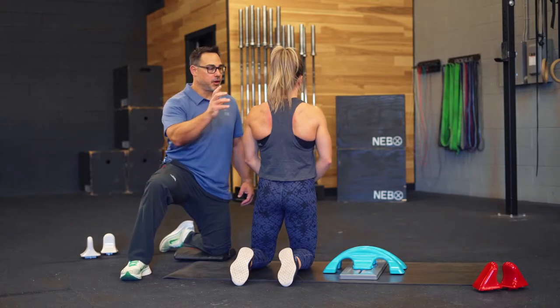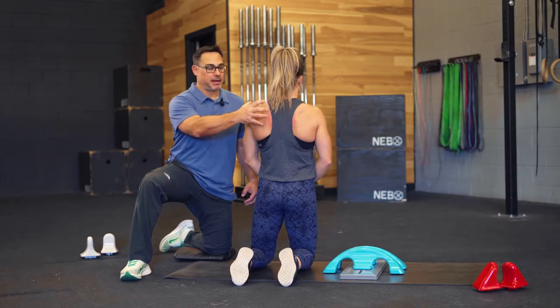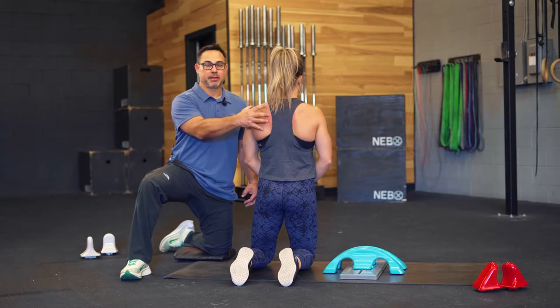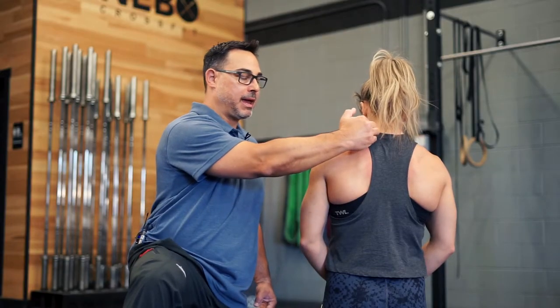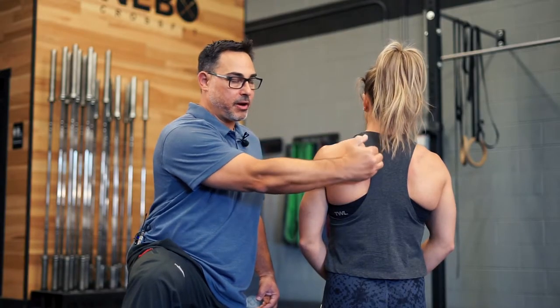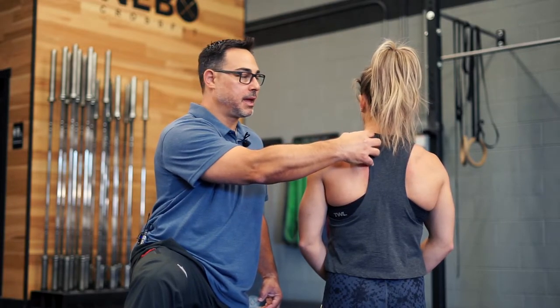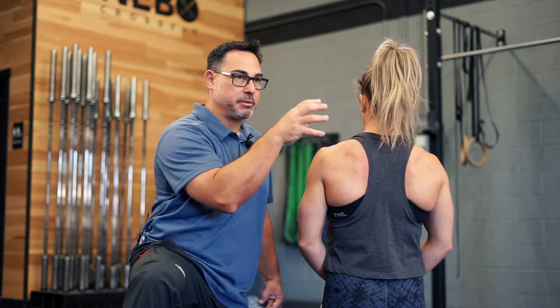Next we're going to target the muscles that go between the neck or the spine and the shoulder blade. We've got to keep shoulder blade stability active during CrossFit — it keeps our risk of shoulder injury and neck injury way down. So people who get pain through this area, shoulder blade pain, burning, numbness, tingling, anything like that, this is going to be the perfect target for you.